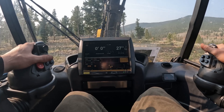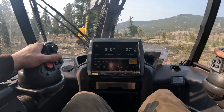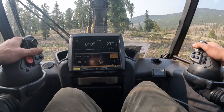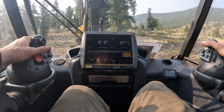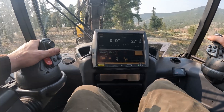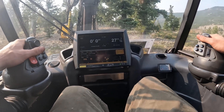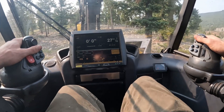I took off auto-feed. It was basically sending the log a little too early before my bar was going up, so I was hitting my bar every time. I just figured out how to turn it off.